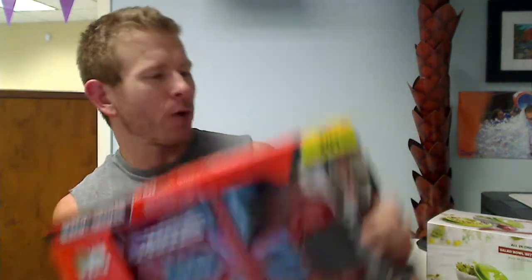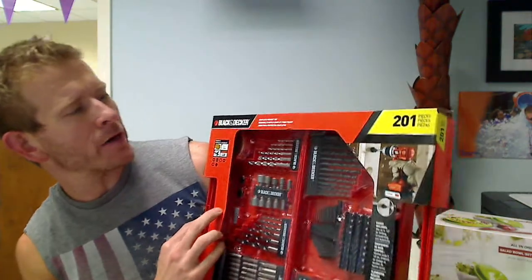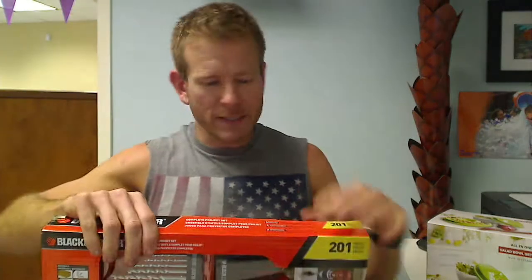Hey everybody, it's Chad here with Jam & Butter and I wanted to show you the rundown of the details of the 201 piece Black & Decker Complete Project Set. This is full of all kinds of stuff, all brand new and comes in a very nice little case. There it is on the back and it comes with all kinds of great stuff.